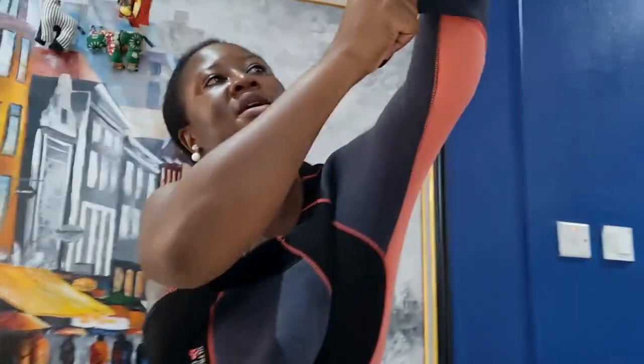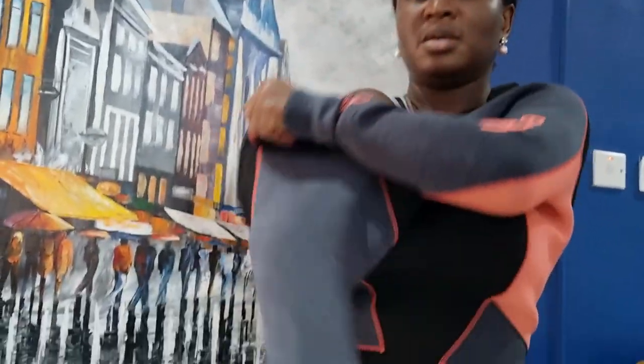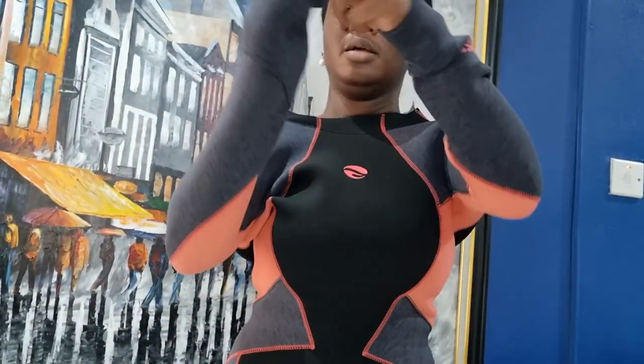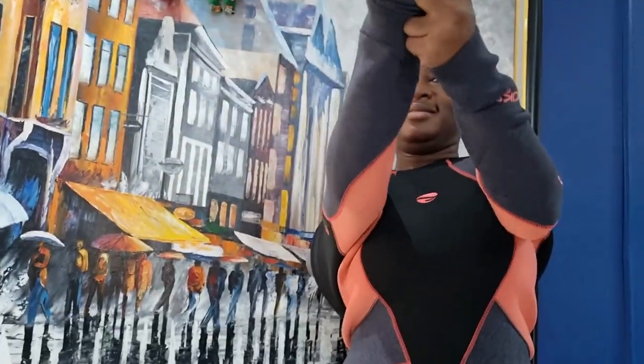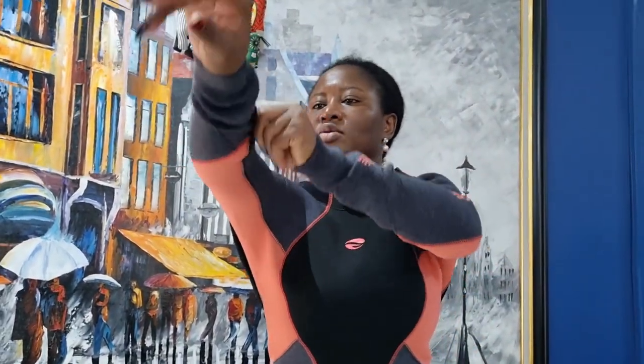I thought I bought a size 8 that probably would not be easier to get on, but this stuff feels good because it kind of expands and I guess over time I will break it in. Getting the sleeves through — it's not tight, it's just getting past them.